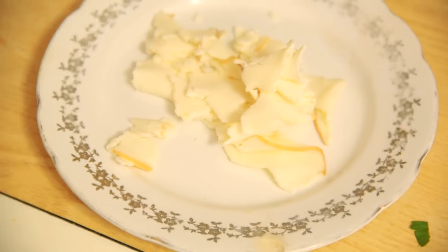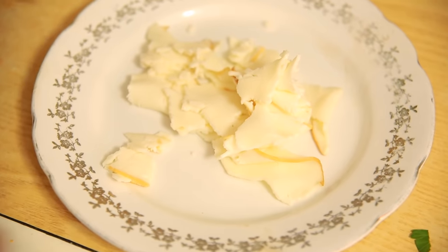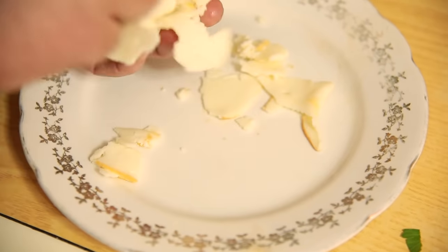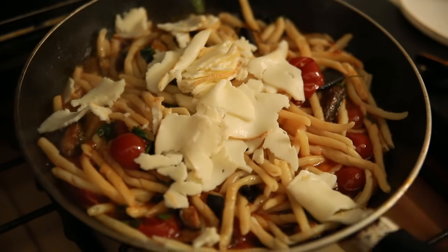It's not finished yet! For the best touch, I have some fantastic smoked mozzarella — I can't tell Antonietta — she cut it nicely for me. Put it inside and stir a little bit.